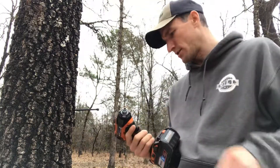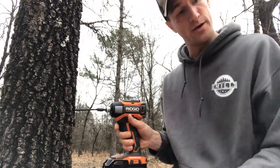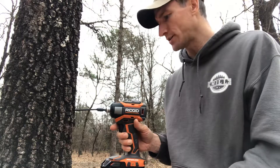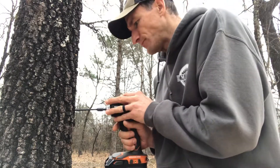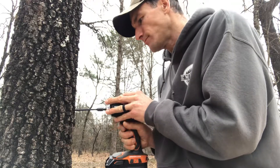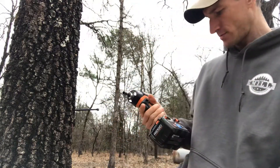Let's see if the Rigid brushless model is able to back out what the Rigid brushed model was able to drive in. Nope, not wanting to do it.